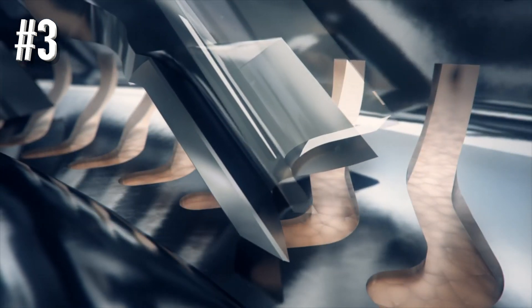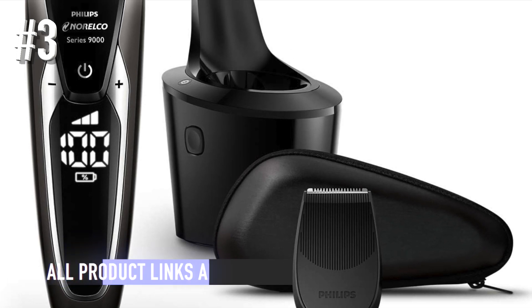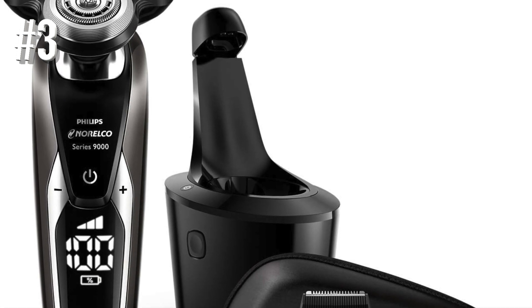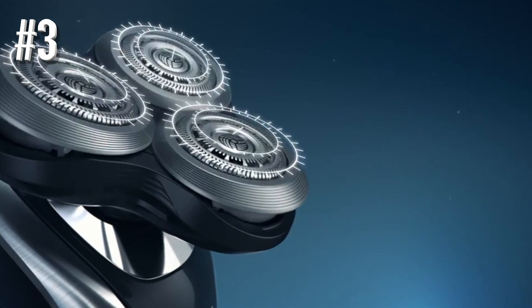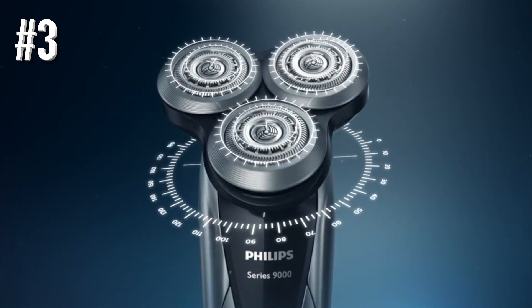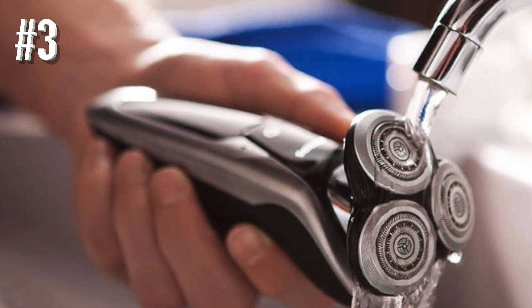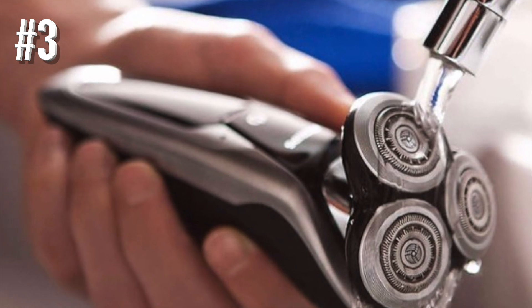In our opinion, the Norelco Series 9000 Shaver provides the closest shave of any rotary shaver currently on the market. Does it compare with the closeness of a manual shaver? Probably not, especially if you have a very thick beard which grows quickly. Does it compare with our top-ranked foil shavers? We think it's very, very close. One benefit of this rotary shaver over foil razors is that pressure distribution is largely equalized across the three pivoting heads, which can minimize irritation and inflammation. The Philips Norelco Series 9000 Shaver includes a smart clean system which washes, lubricates, and dries the razor at the same time it's being charged.